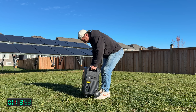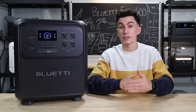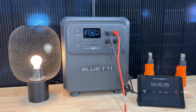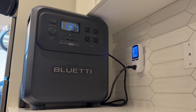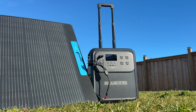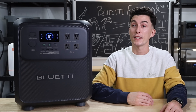First up, this thing barely passes the tiny baby lift test. It weighs about 85 pounds, which is almost his entire body weight. It has a 3,840 watt-hour battery bank paired with a 2,600 watt inverter. In terms of getting power into this guy, it's got a regular 1,800 watt AC input so you could charge it up from a regular house plug. It also has a 1,000 watt solar input, which compared to the battery size is kind of dinky.